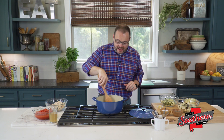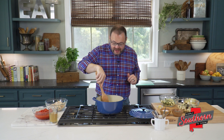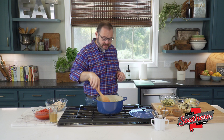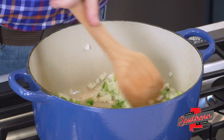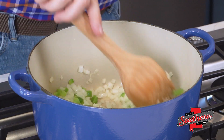To get started, I've heated about two tablespoons of olive oil over high heat in a large Dutch oven. We're going to be adding quite a few vegetables to this, so you want to make sure that you're starting with a big pot. I added an onion that we diced finely, and a green bell pepper, and just cooked that for three to five minutes until those onions are translucent.